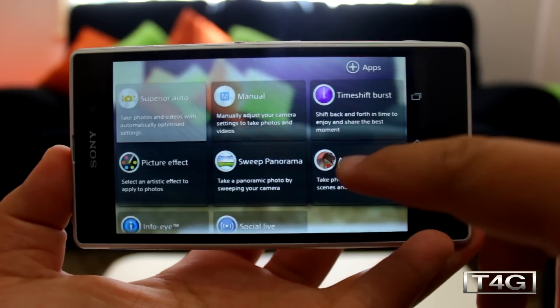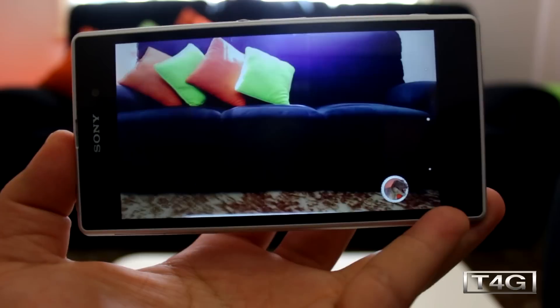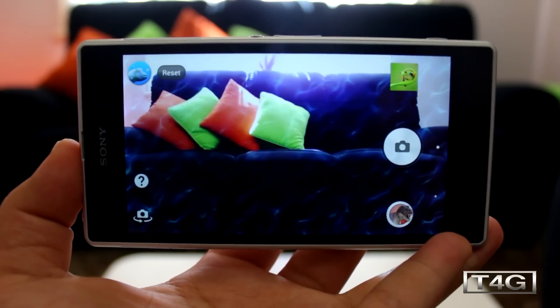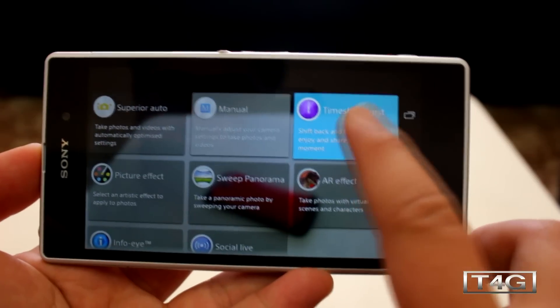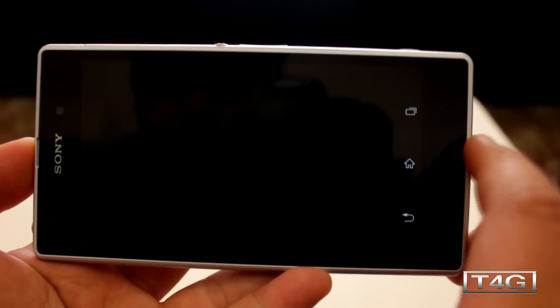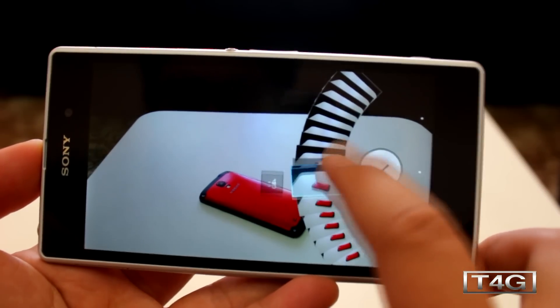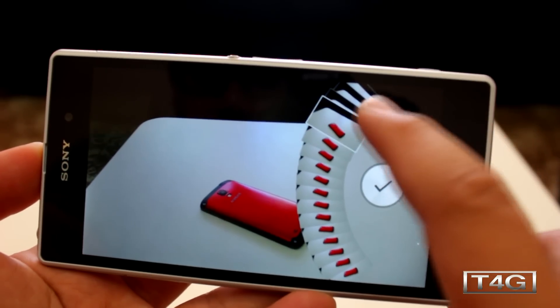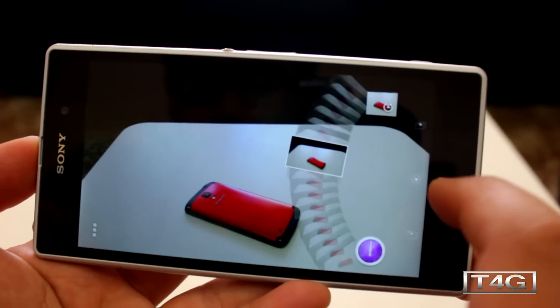Now let me show you the new camera application. You get a bunch of options such as AR Effect, which overlays an animation giving you an augmented reality effect — pretty cool, though not something I'd use all the time. There's also a Time Shift Burst mode, which captures 61 images in two seconds, really taking advantage of the new camera sensor. We tested this at the launch event last night and the result was impressive, really making the most of the rear camera and new image processing engine.